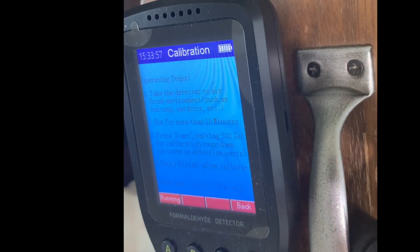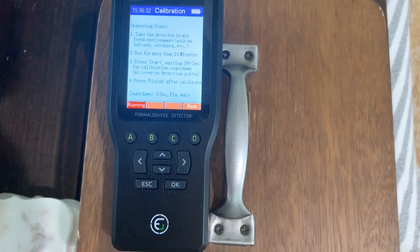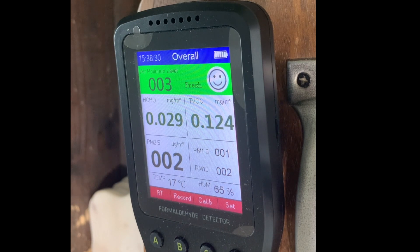Okay guys, now it's been five minutes so we're going back in the house. I'm going to set it here in the middle of the room. Now we have to calibrate it.